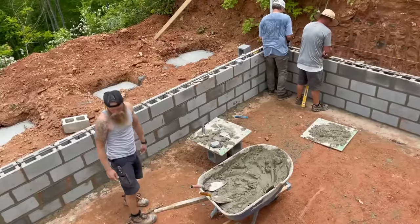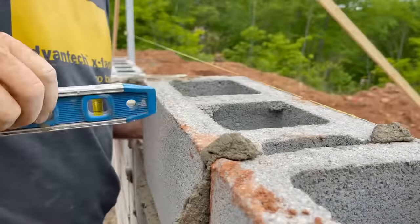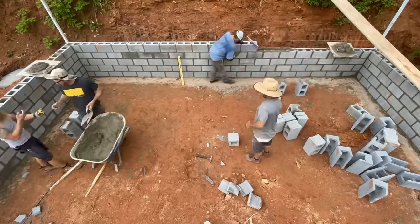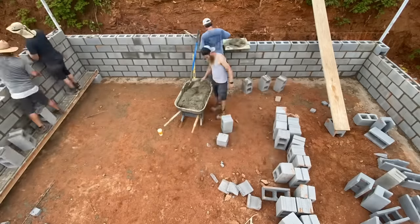If you've never had the joy of laying block yourself, I'll go ahead and tell you — the worst part is doing the first few courses that are down low to the ground. It will literally kill your lower back. And I'll quote a real block mason that I know that told me: to be a block mason, you have to have a strong back and a weak mind.